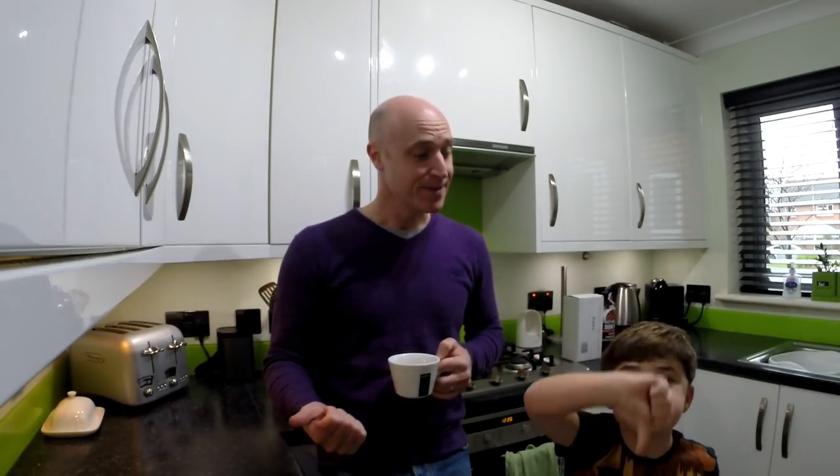Good morning and a very happy New Year to you. Hopefully you all had a good Christmas period and New Year. I'm kind of getting back to normality a little bit now. The kids are here for one more day — they go back to school tomorrow — and I went back to work today.